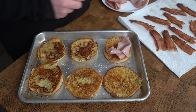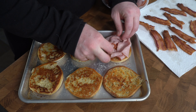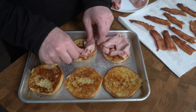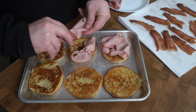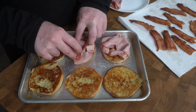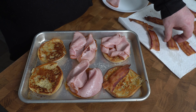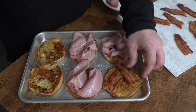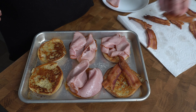We're now going to build our bennies halfway. On some we're going to put our deli ham, and bacon on the others. You want to set up your ingredients so that they're balanced — you definitely don't want your egg to slide off when you put them down. After everything is set, I'm going to pop these in my oven on the keep warm function until I'm ready to plate it up.